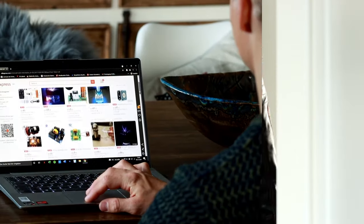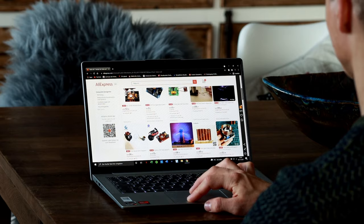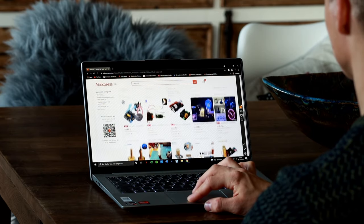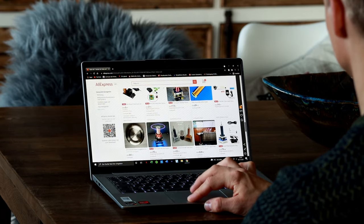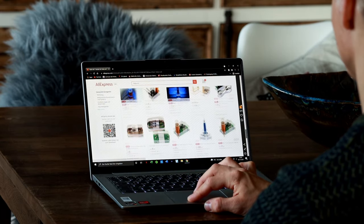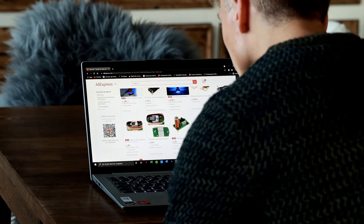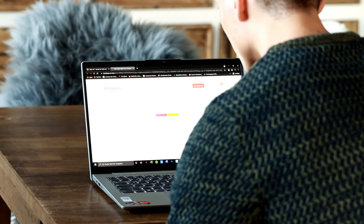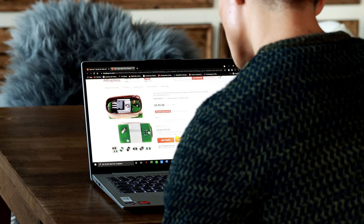A few months ago I was browsing through AliExpress again, looking for Tesla coils. After some time of searching, a product kept catching my eye which looked very familiar to me. I knew this kind of coil combination — this was not a Tesla coil.